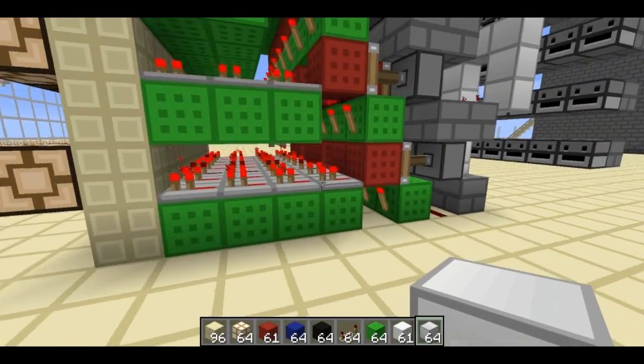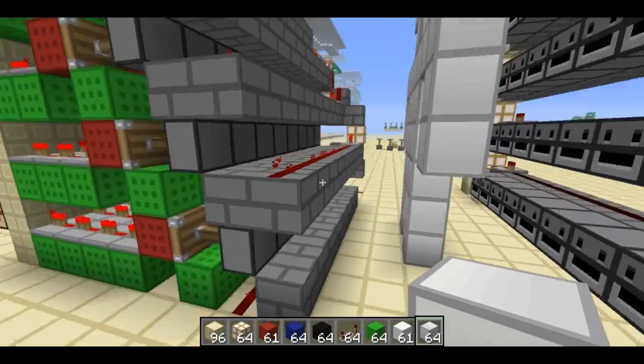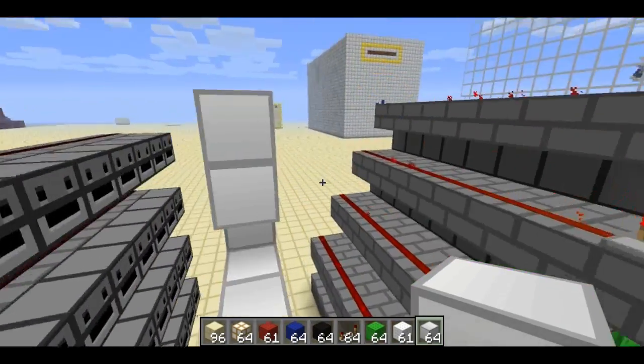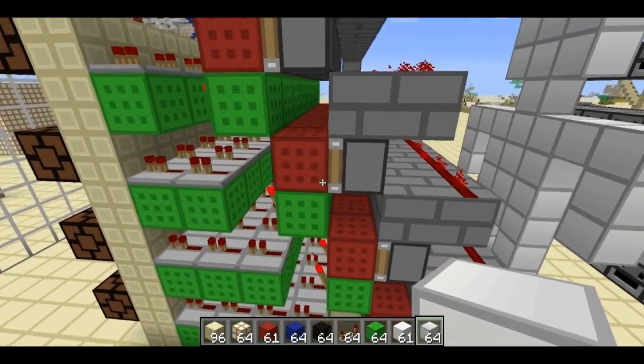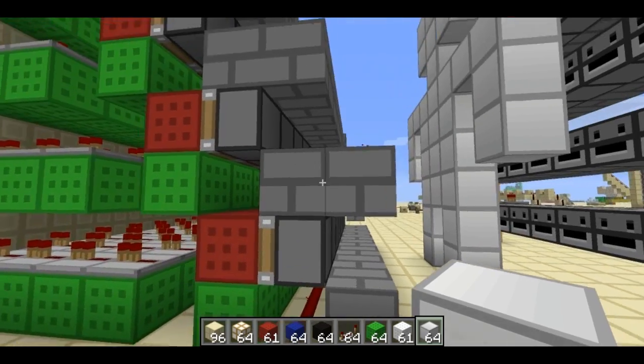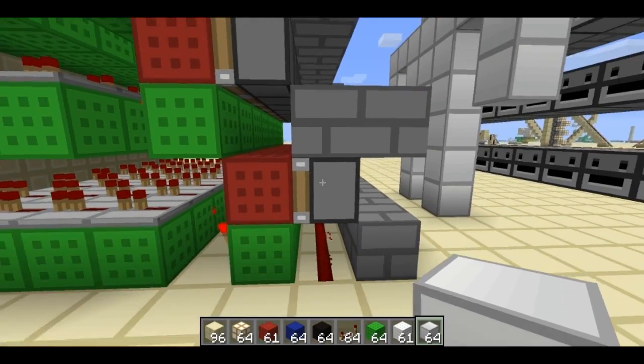The pistons are actually BUD switches. Let me reset this so I can show you — flick it off, flick it on. You'll notice there's a line of powered redstone which powers the blocks that are diagonally up and to the right of these pistons.